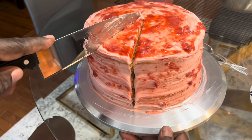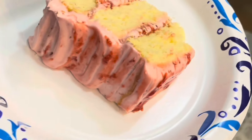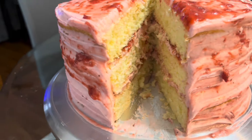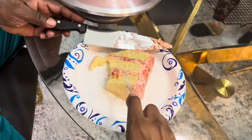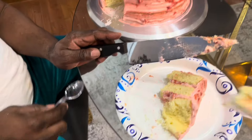Now let's see what the inside looks like. Voila! What do you think, guys? It's yummy, so good, moist — yes, nice and moist. It tastes so good!